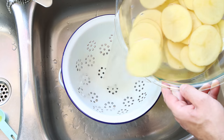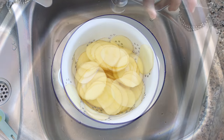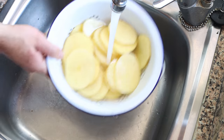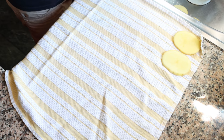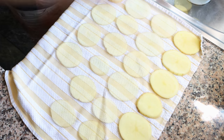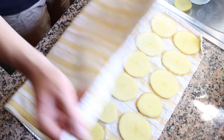After leaving the potatoes to sit for at least 30 minutes, drain them into a colander and rinse under cold running water to remove any excess starch from the outside. Then spread the potatoes over a dish cloth in a single flat layer and pat them completely dry.